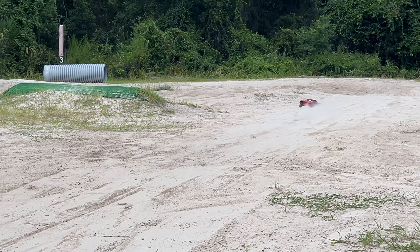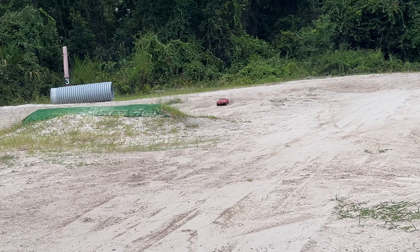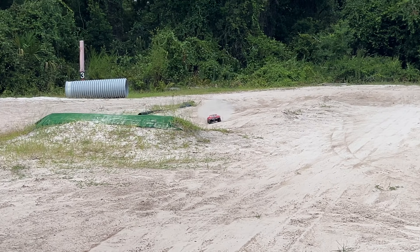The Gorgon drivetrain — this thing is bombproof. This thing's bad to the bone, oh my goodness. I am blown away. This thing is awesome.